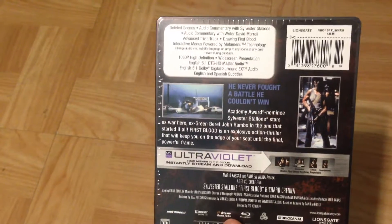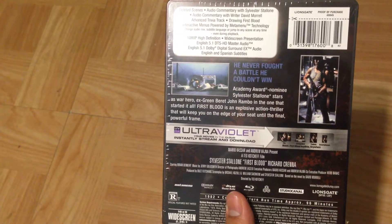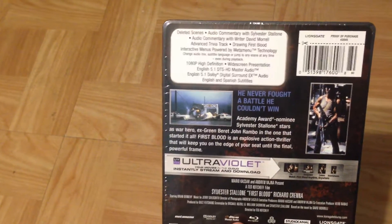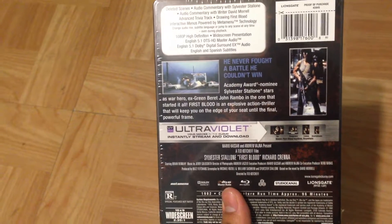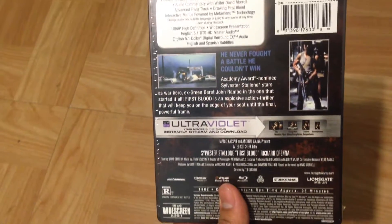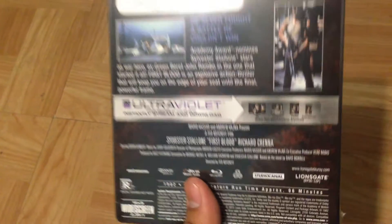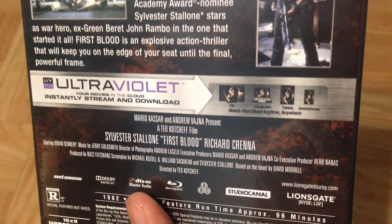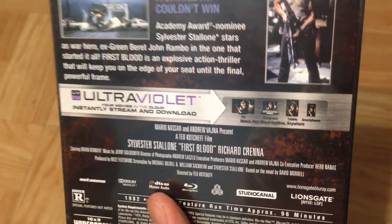I think since I used to have the Ultimate Edition DVD, this is just the same special features that DVD had, just put into this Blu-ray version. I'm not sure if there's anything new there — I could be wrong, I didn't do any research on this. Right here you can see little images of how it would look on your computer, tablet, or smartphone. And that's actually the same image that the Ultimate Edition DVD had.